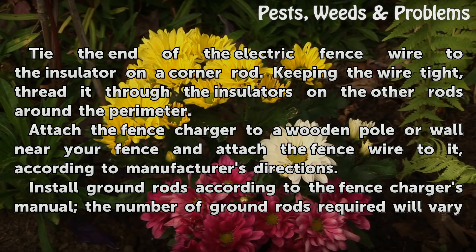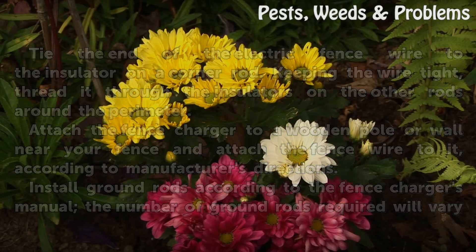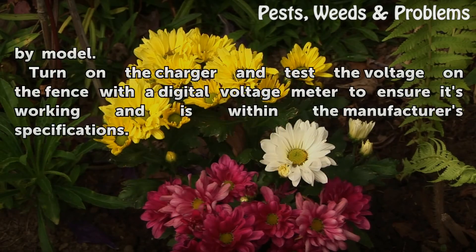Install ground rods according to the fence charger's manual; the number of ground rods required will vary by model. Turn on the charger and test the voltage on the fence with a digital voltage meter to ensure it's working and is within the manufacturer's specifications.